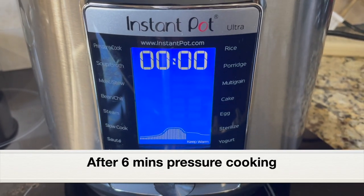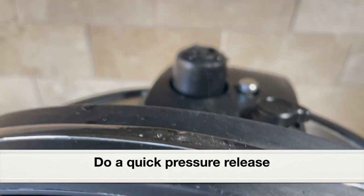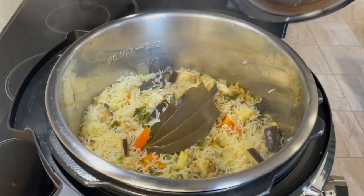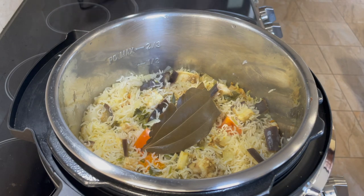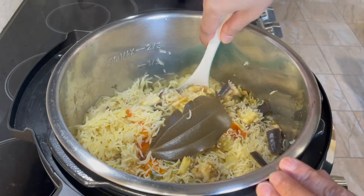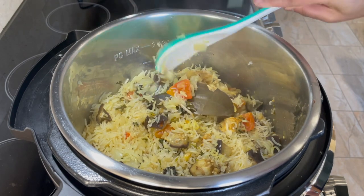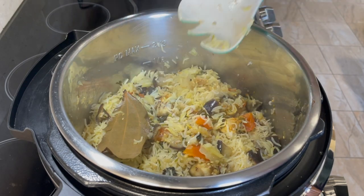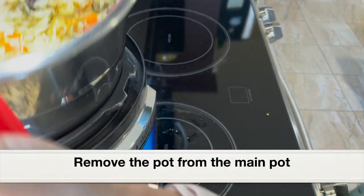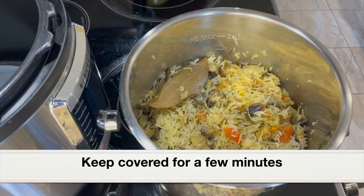Six minutes of pressure cooking has completed. Let's do a quick pressure release. After the pressure has released completely, let's open the lid. Here's our delicious eggplant chicken rice — rice has cooked to perfection, chicken has cooked well, and the eggplant has turned mushy after six minutes of pressure cooking. I really love that texture and the taste of this dish. If you find some moisture, take the stainless steel pot out of the main pot and keep it covered for a few minutes — the moisture will dry off and the rice will set well.